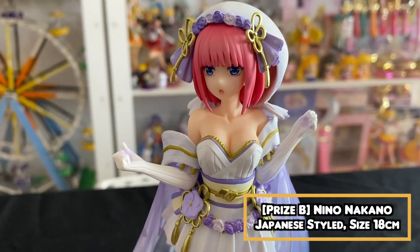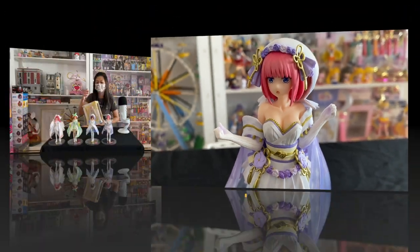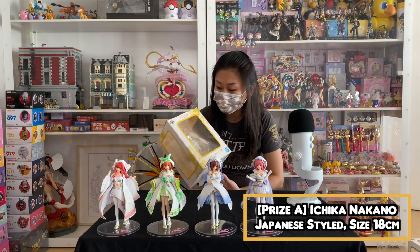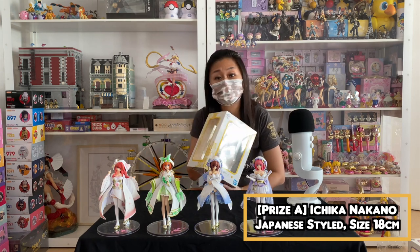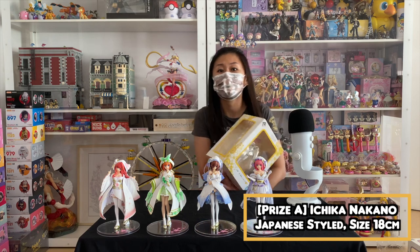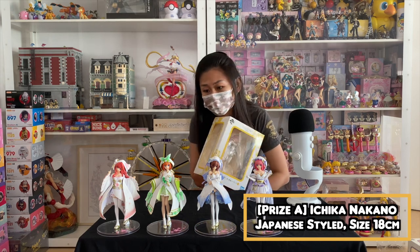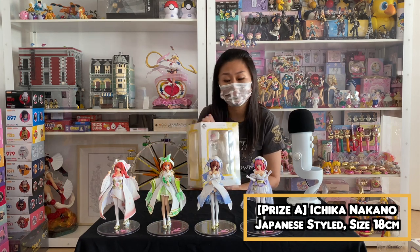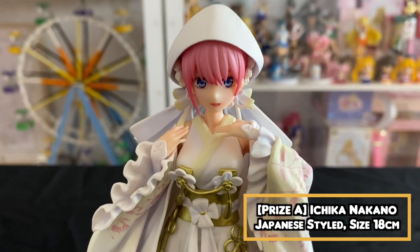Here is Nino for you. That's B price — that's Nino. Now I'm holding Ichika, and Ichika is the A prize. Ichika is my favorite. I know that she is not very popular, but I think her cool personality is what attracts me the most. She's in a lovely shade of yellow.